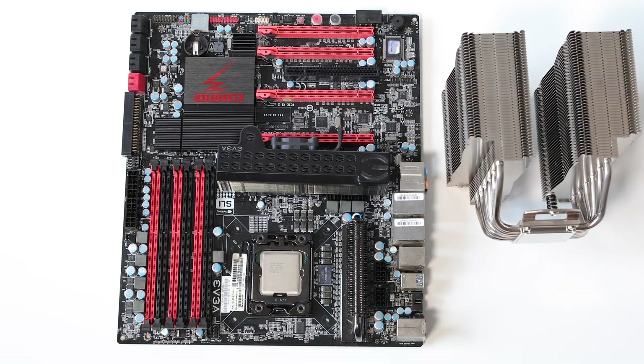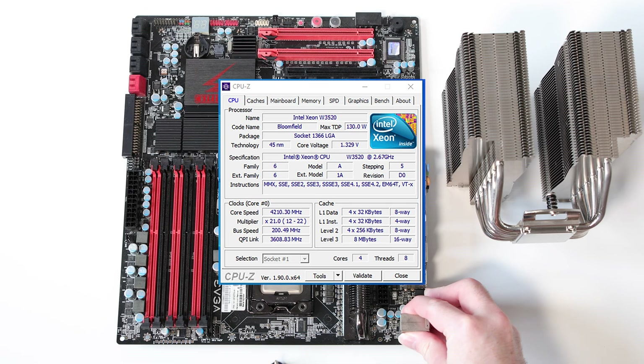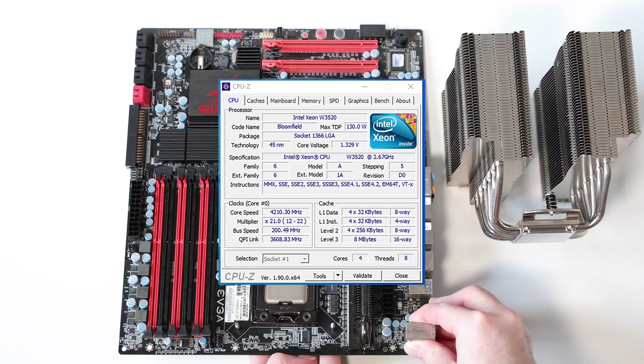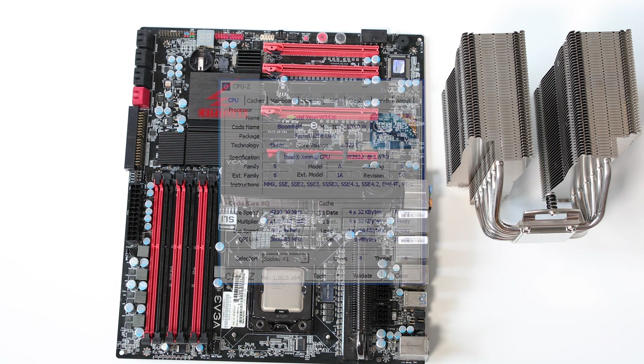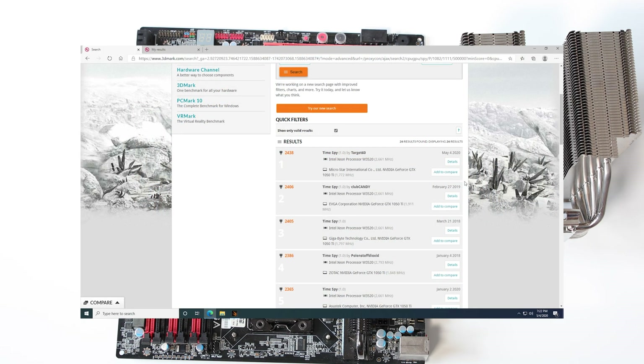The CPU cooler is overkill at stock, but it makes sense as I spent an evening overclocking the W3520 and got a stable 4.2GHz from the 2.6GHz stock clocks at a toasty 78 degrees Celsius. It is my most successful overclock to date, and one that earned the channel the number one bench record on 3DMark for our CPU and GPU combination.